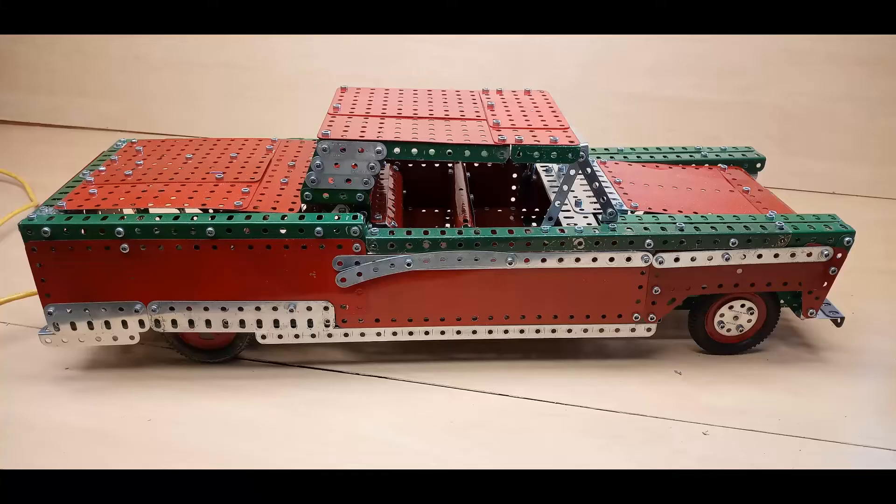And that's it for the Ford Skyliner! Thanks for watching!